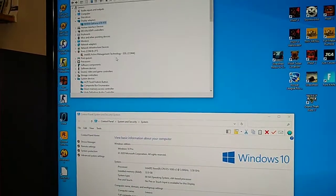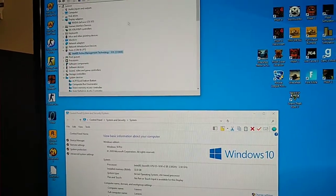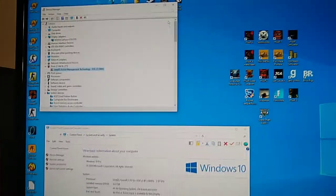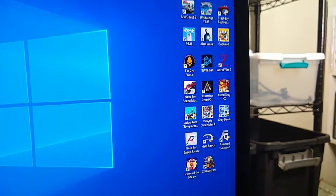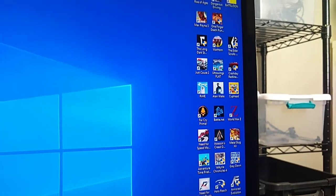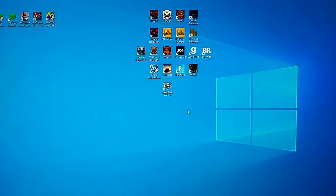I've got Intel Active Management Technology turned off — this has a lot of server features you can mostly ignore. He's got a lot of different games installed. I'm going to let him review one for you in a minute. I'll load up something to show.